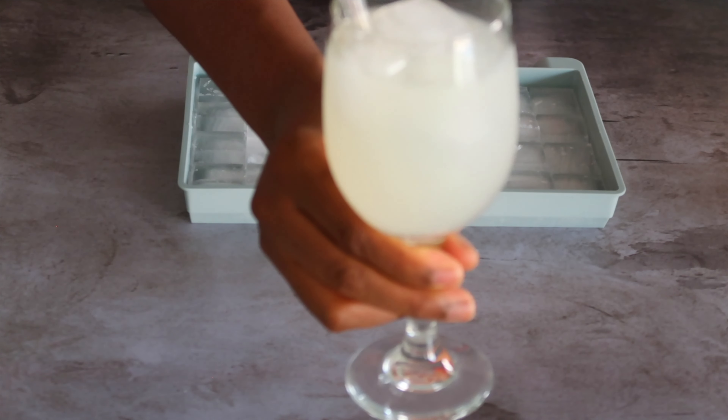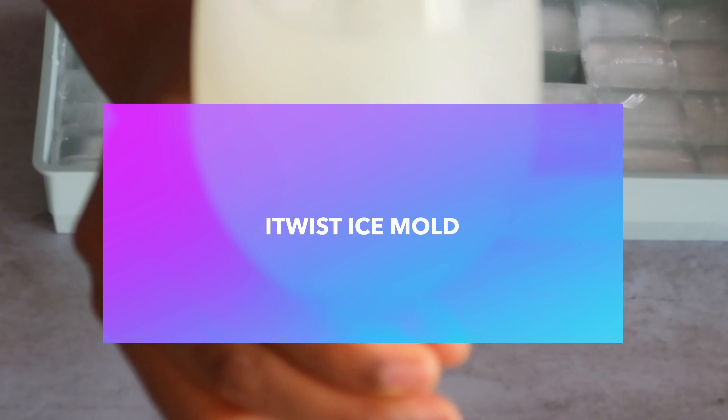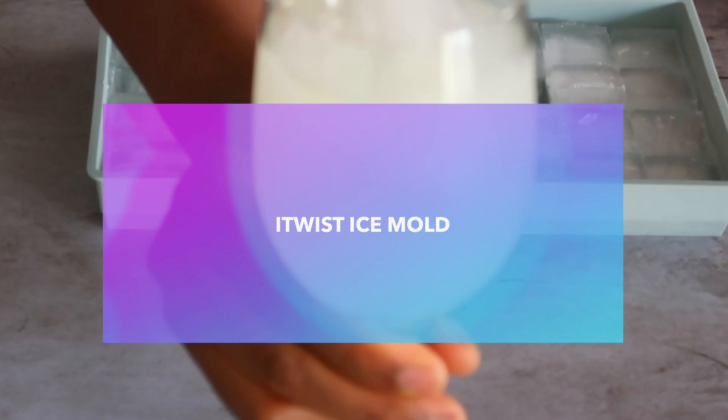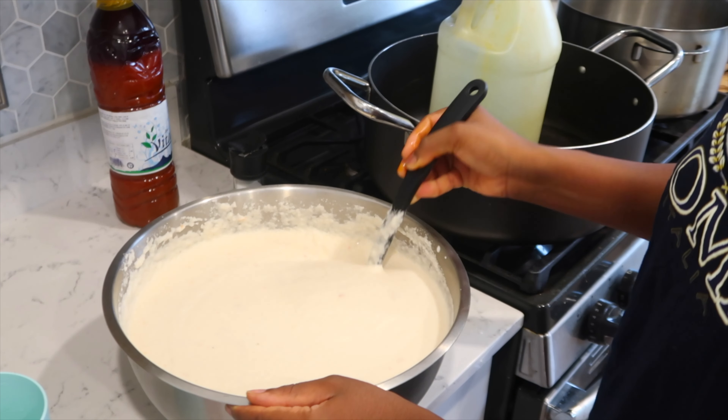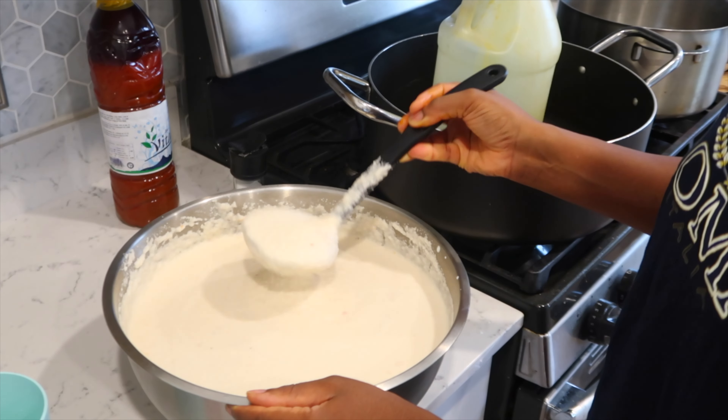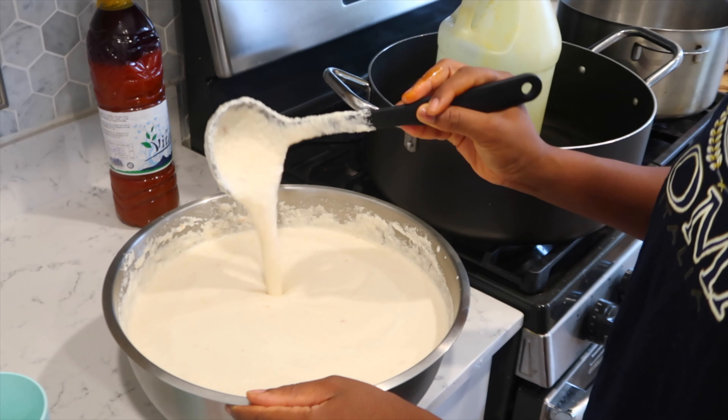Let's serve ourselves some lemonade. Here's some lemonade — let's get some in there. Cheers to us, and thank you so much to Twist for sending me this. I am going to drink my lemonade.